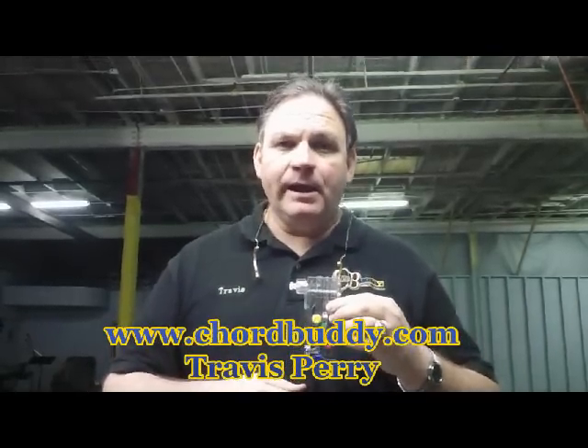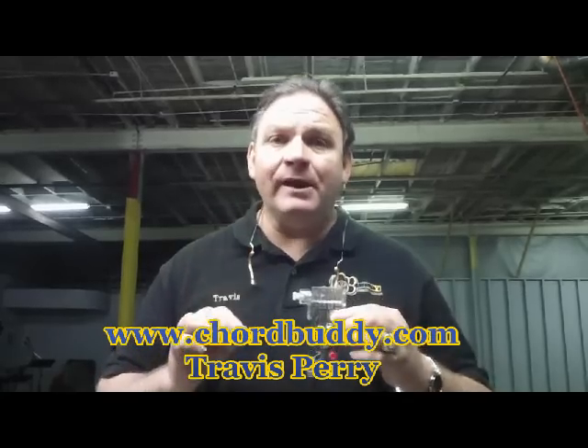Hi, I'm Travis Perry with ChordBuddy.com and what we want to talk about right now is the installation process to make sure you get the ChordBuddy installed on your guitar properly. No matter what you do in life, if it's a swing set or whatever, if you don't install it properly, it won't work properly. So we want to make sure that you get the ChordBuddy installed properly.